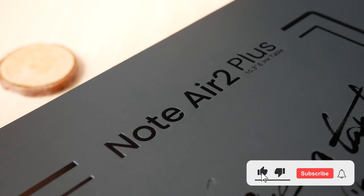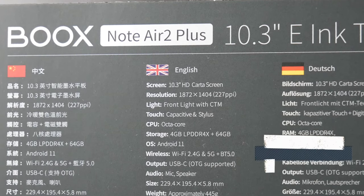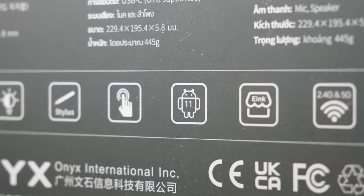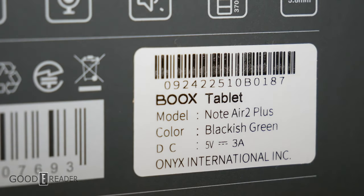Yet another device released from Onyx Books — this is the Note Air 2 Plus. It features an overall heavier form factor but utilizes the pen from the Nova Air C, has a 3700 milliamp battery, updated magnets, a fresh coat of paint, and a more refined UI.